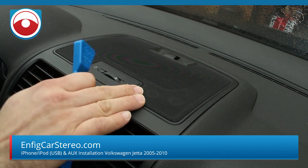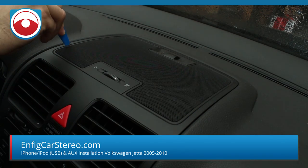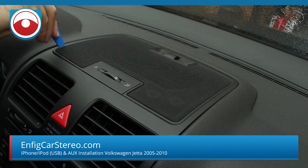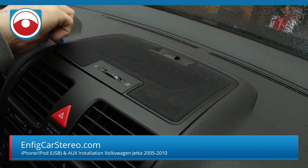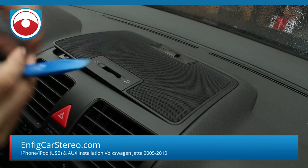First thing we're going to do is pop this piece off. Usually just grab a PPT. Let's start on this side. Make sure you pull straight up because there are clips in here, and if you don't pull straight up, you're going to break them.